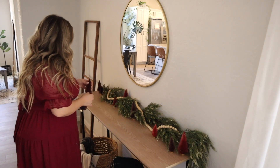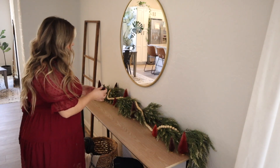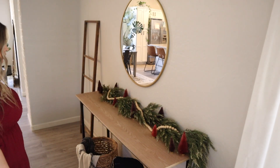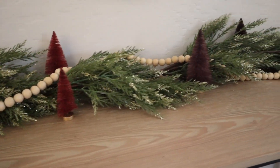I'm sure I will get this question — where is your dress from? I actually got it from Amazon; I will link it down below in the description box. They have tons of different colors, I think it's absolutely perfect for Christmas, and I love how it ties in the back. Here is how the console table decor turned out.